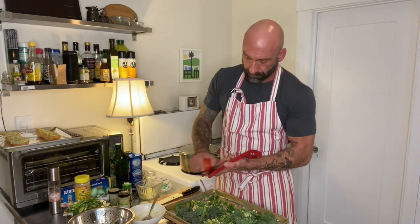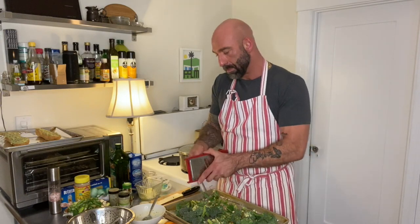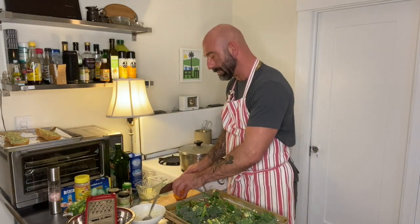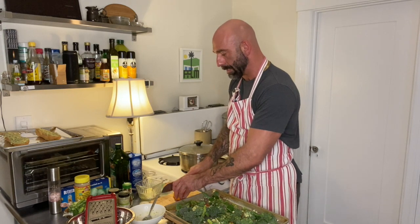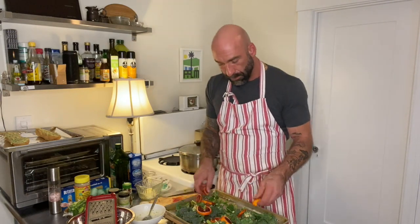Now I've got my blood orange. There's flavor in the peel, so I'm going to grate the peel onto the broccolini — so now you've got all the zest. Just throw that onto your broccolini. Then take your blood orange, slice it crossways so you have a nice round, and we're just going to lay this all over the broccolini.